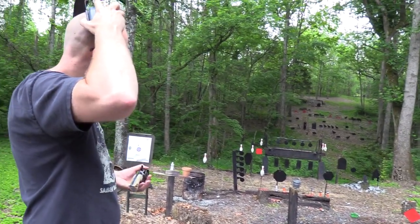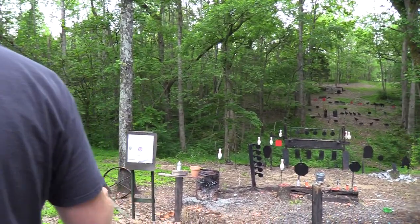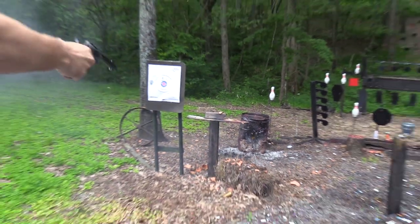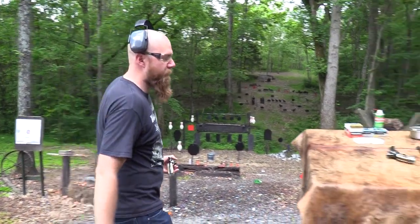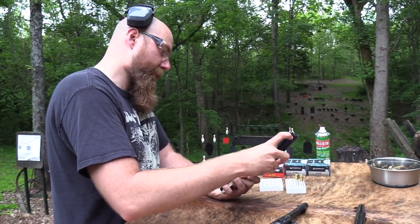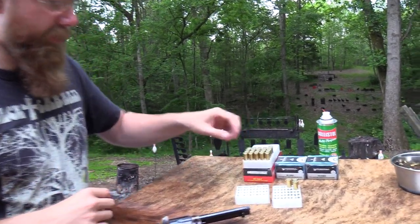All right, let's take out this pot right here. I would definitely be more of a rifleman if I was back in the western days, that's for sure. I love a good lever action, but you've got to have a sidearm. Let's shoot some of this jacketed ammo.